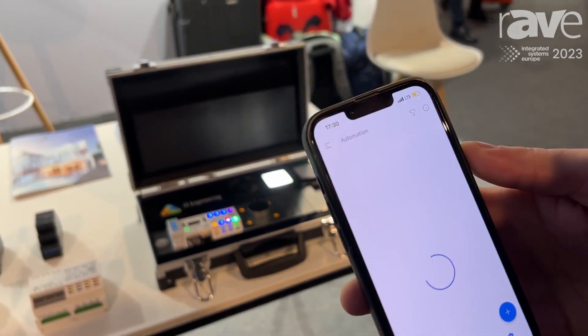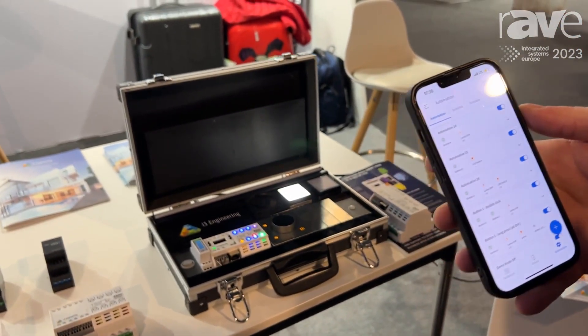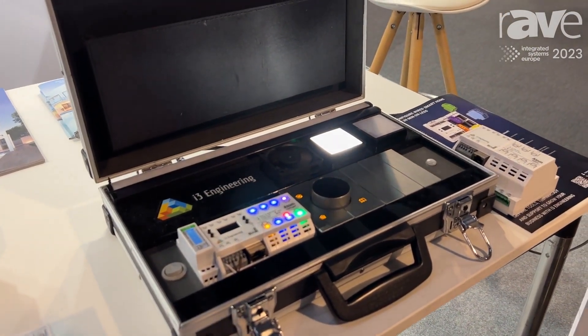Once you save it, we generate the code and send it directly to the controller. After that, the system can work 100% without the internet, and now it's done.